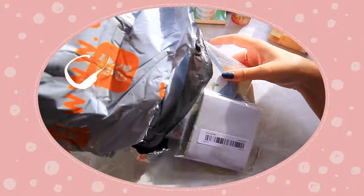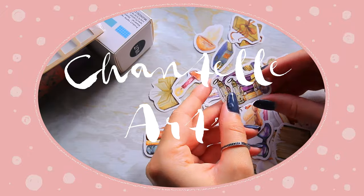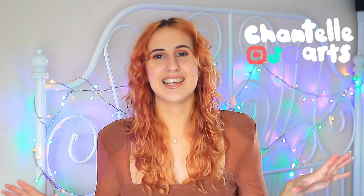Can you believe there's over 2,000 items in these bags? I placed my first order with Temu and it's so big I'm not planning to do any others for a while. I'm really getting into bullet journaling and I needed more supplies — I'm really excited, let's see what I got.